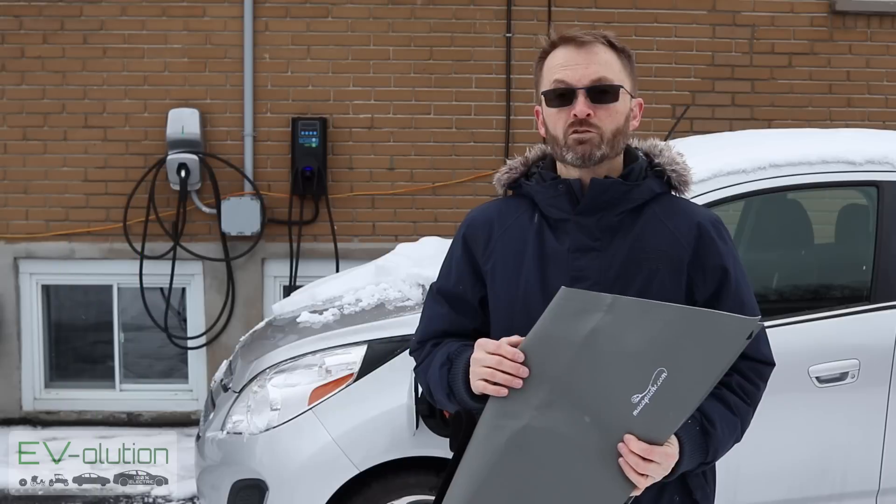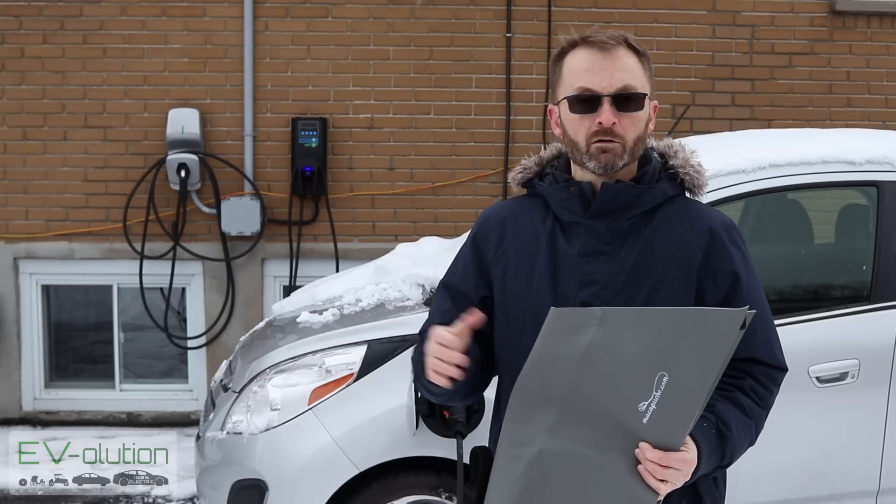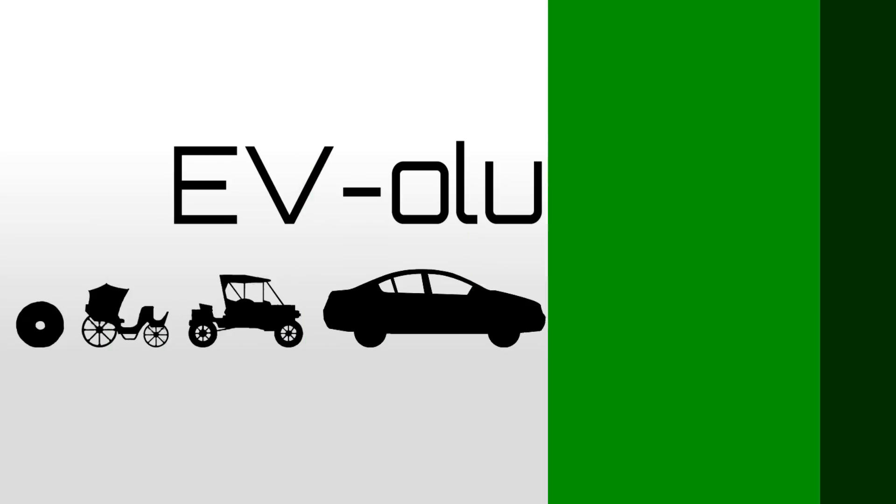I encourage you to check out the Macapish website because they have port covers for pretty much every electric car, as well as some other products that may be of interest. Not just for the Spark, Niro, and Soul, but they've got them for the Kona, the Bolt, the Tesla Model 3, Model Y — they've got things for pretty much every electric car.